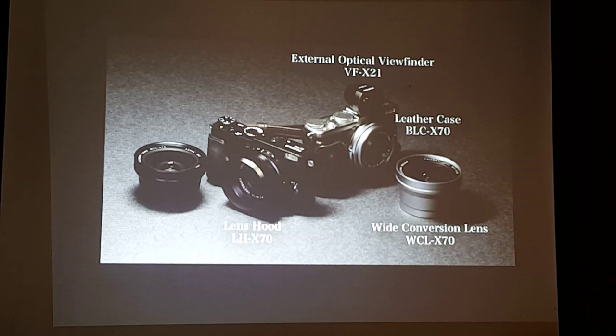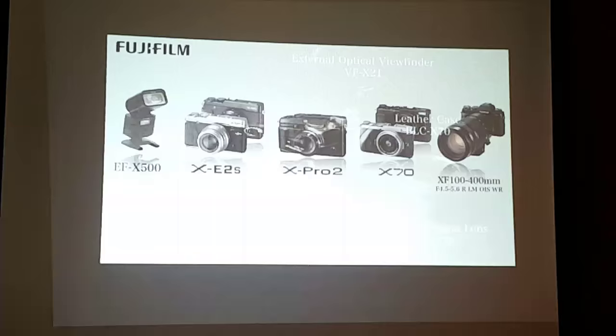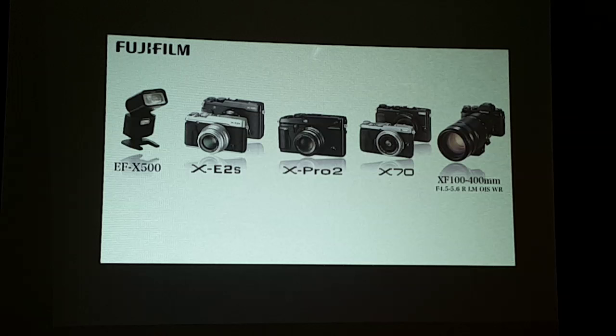We're very excited to kick off 2016 with these new products. To recap: for outstanding image quality and speed, go for the X-Pro 2. The XF 100-400 will exceed the shooting range of the whole X Series dramatically. The new EF-X500 flash will make flash photography more creative. For a compact camera, go for the X70 or XE2S. We're confident that with these new products, the X System will go to the next level. Thank you very much — we have a touch-and-try table on the side, so please experience these new features in our new products.